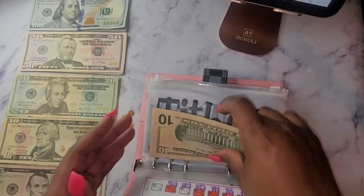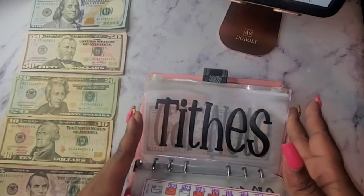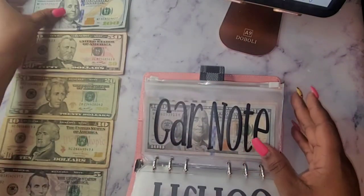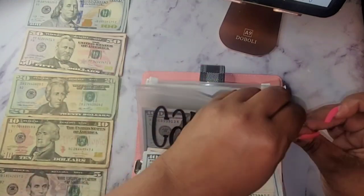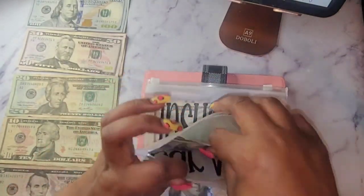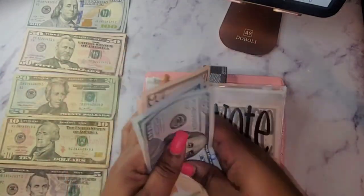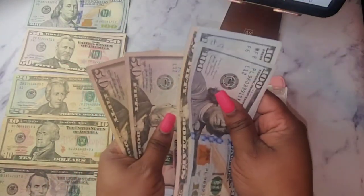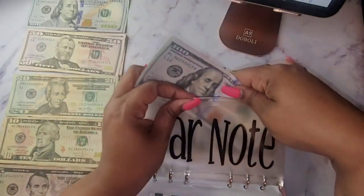So what we're going to start with is credit cards — credit cards isn't getting anything. My card note is going to get 150 dollars, so I'm going to take a 100 and a 50. This feels a little funny doing it like this, but I kind of like this setup a little better. So we have 100, 200, 250, 300, 350 in card note.